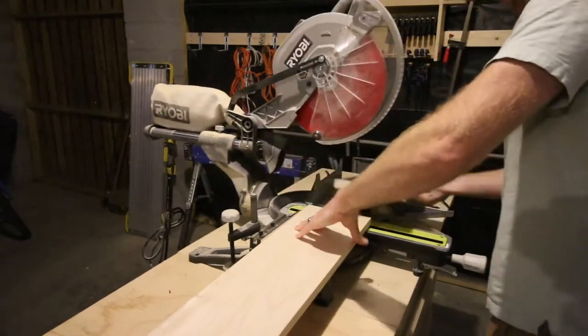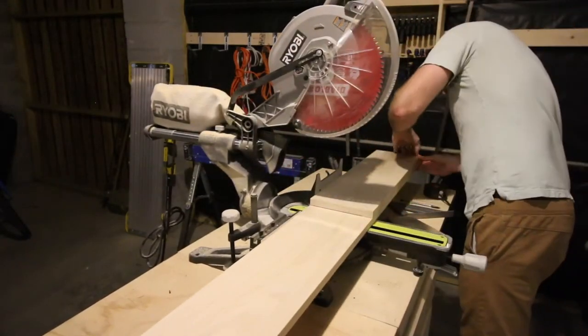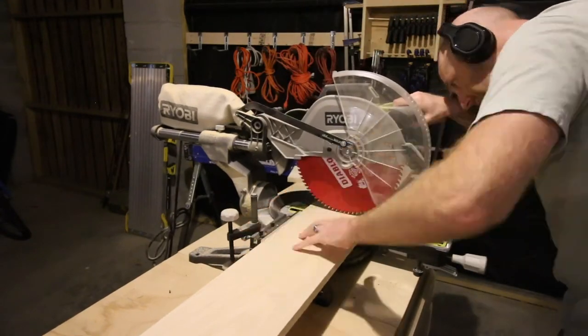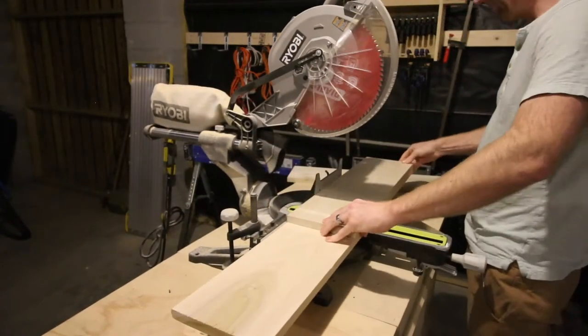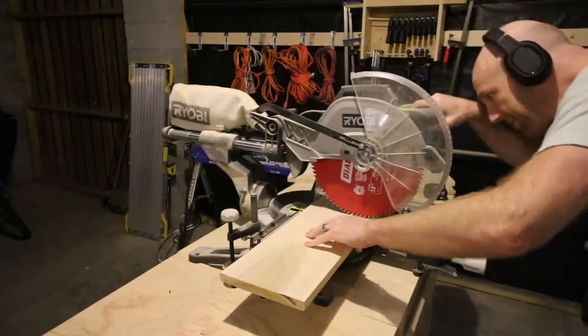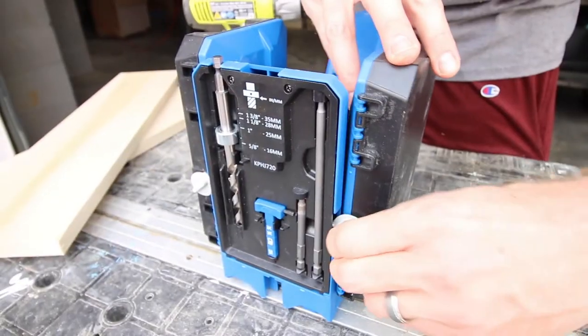We started by making all the cuts for this build. This is a pretty simple project — it's got three shelves, a front, a back, and some trim on the edge of the shelves to make sure your stuff doesn't slide off. That means it's not a whole lot of cuts. These are all simple straight cuts and then we were able to put it together.